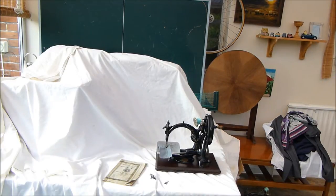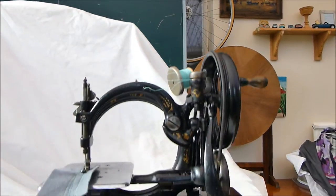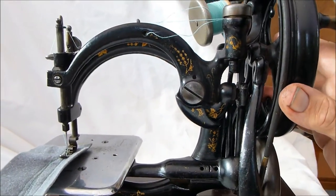They are just wonderful pieces of engineering. Everything today is brilliantly engineered but it's throwaway, isn't it? These machines are timeless.